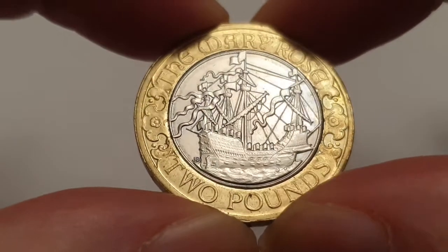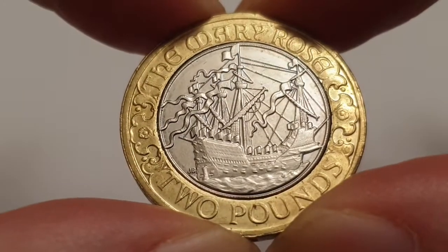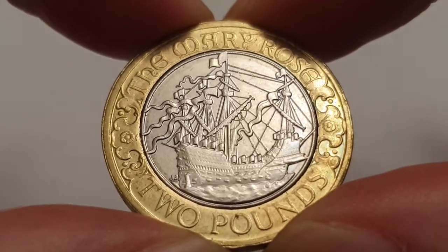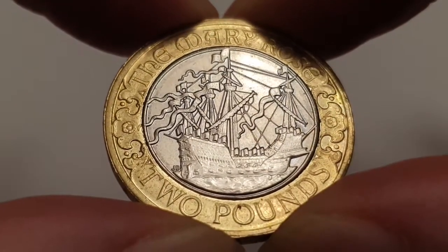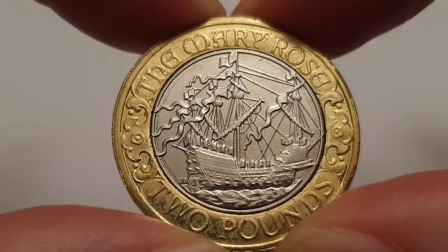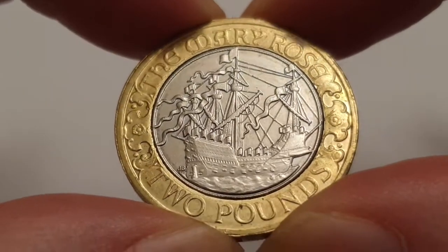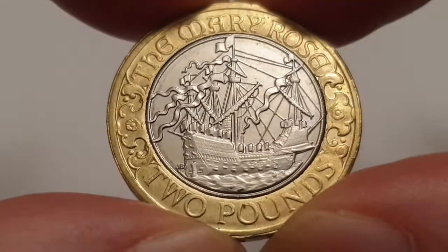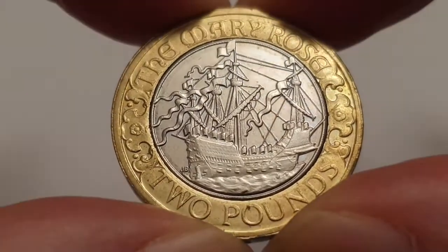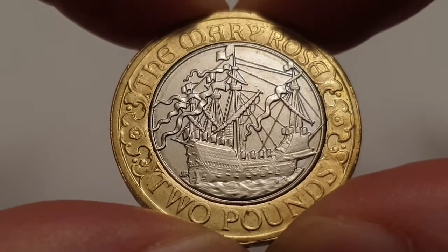The reverse side is designed by John Bergdahl. In the center you have the Mary Rose. The Mary Rose was a carrack-type class ship that served for 33 years against France, Scotland, and Brittany, and was rebuilt in 1536. There's so much history about this ship — she sank north of the Isle of Wight in the Solent.